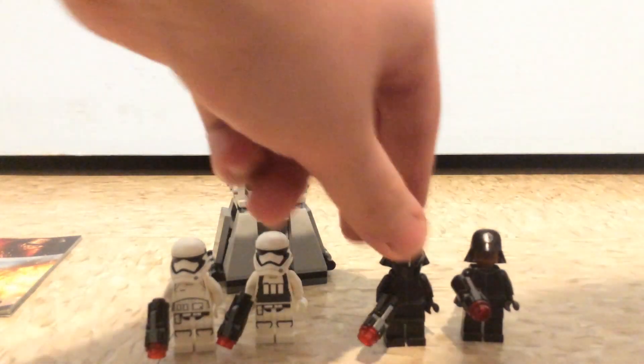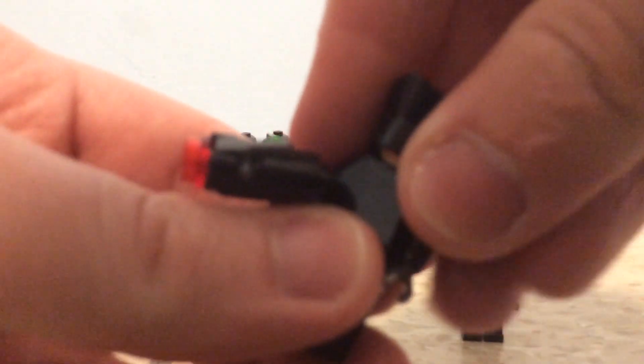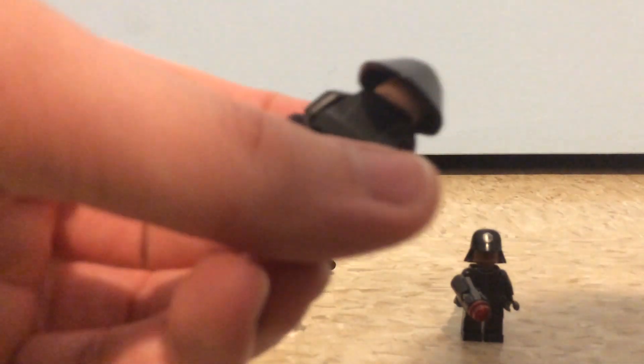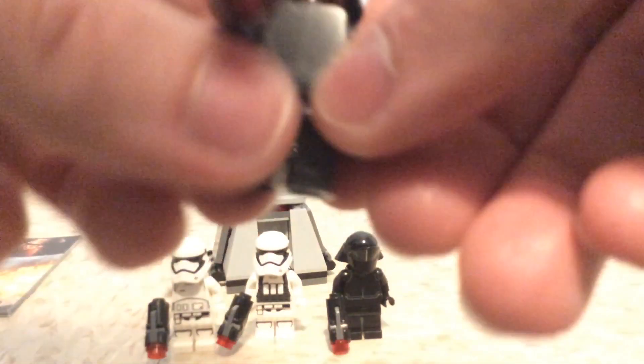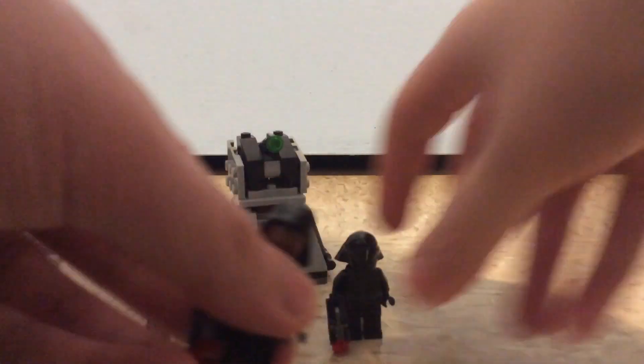Next are the First Order crew members. The first one has a helmet on that's not completely black — just something on the inside — which makes it look less intimidating unless you put on the mask. It looks nice with the helmet and front and back printing, but no leg printing since they're mostly black. The second crew member has a unique helmet and darker skin, with the same printing. The helmet is almost a bit Darth Vader-like, but without something to cover their face.